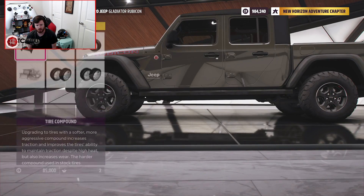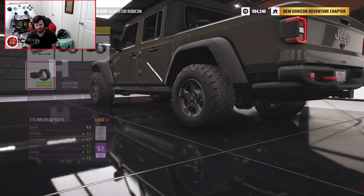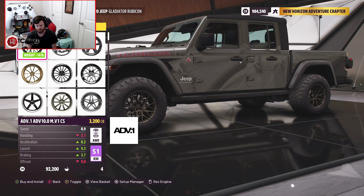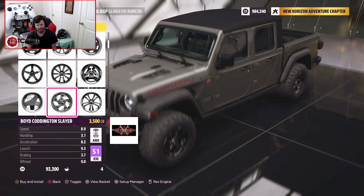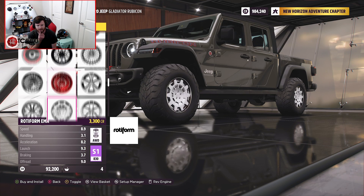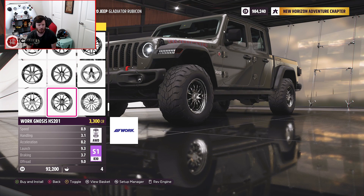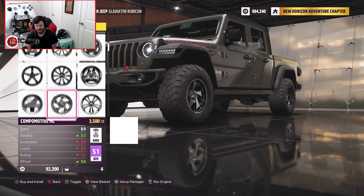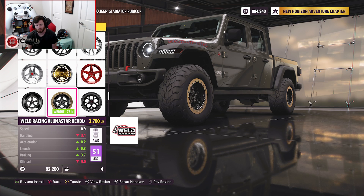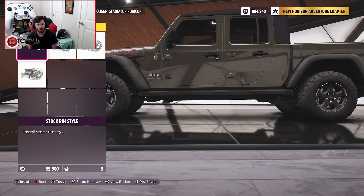Off-road race tires are absolutely going to be a thing, and they're also going to be quite wide — 315s in the front and 315s in the back. From there, we're going to throw some aftermarket wheels on it. For the Gladiator, I was thinking those KMC wheels would look really good, but now that I've seen the way these weld wheels look on the Jeep, I think that's what we're going to go with.